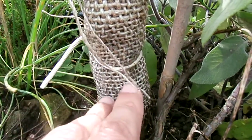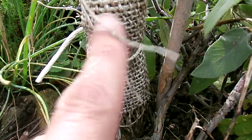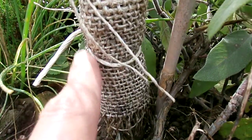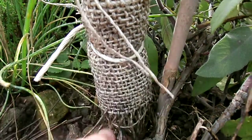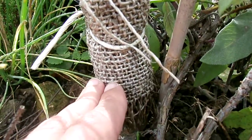Just get some more hessian sack. The best time to source it is when the onion set season is finished — the hessian sacks that onions come in are ideal. You can also get them for maybe 15 to 50p from a store like Homebase.